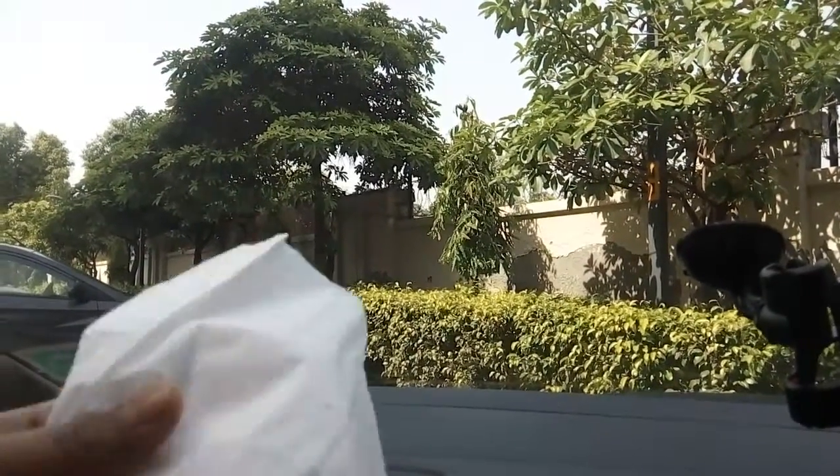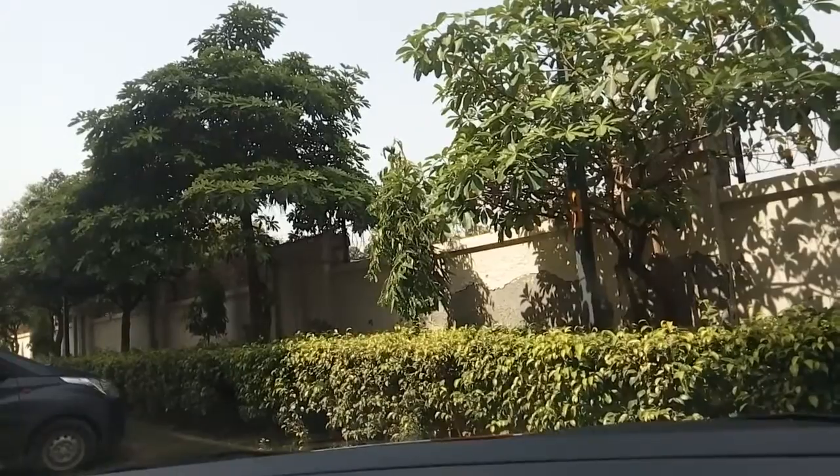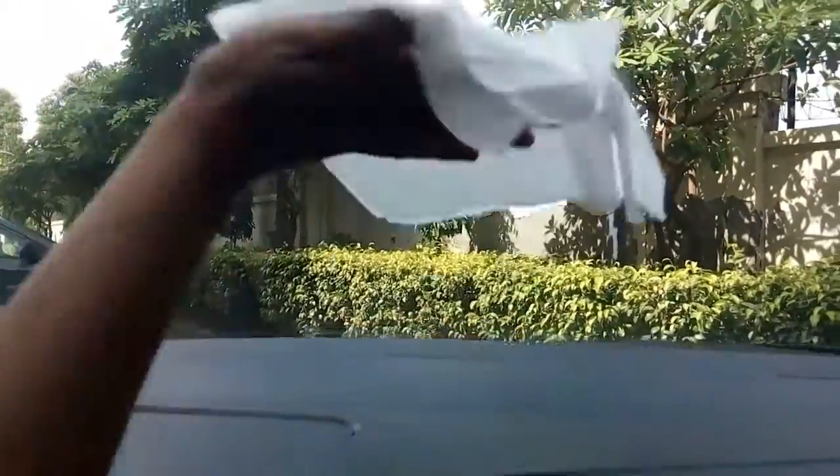This is a tissue paper which I am using — normal tissue paper, toilet paper. See how clean it is. Now what I'll do, I'll first of all get everything removed from your windscreen, and then this is the clean paper. Clean it.